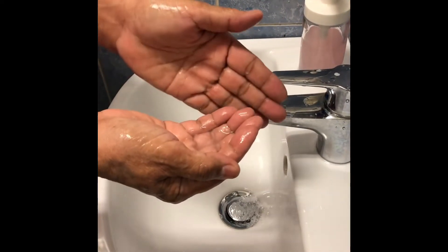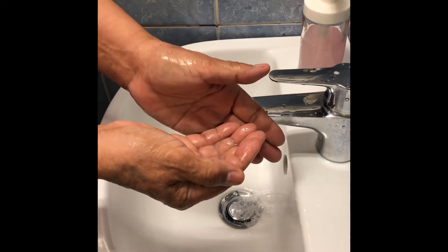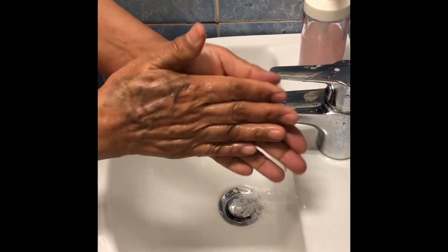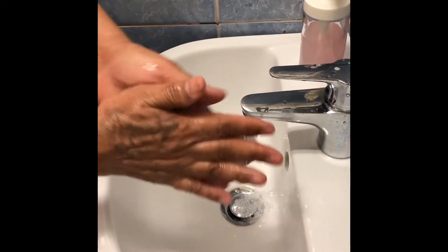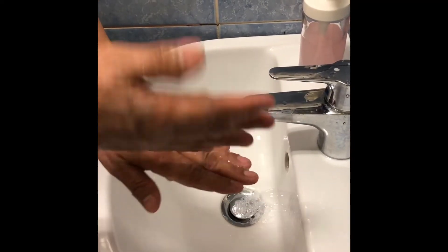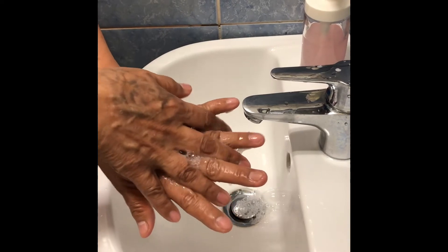Then you start from palm to palm. Rub your hands in this manner. One, two, three, four, five. Then your right palm over the left dorsum with interlaced fingers.